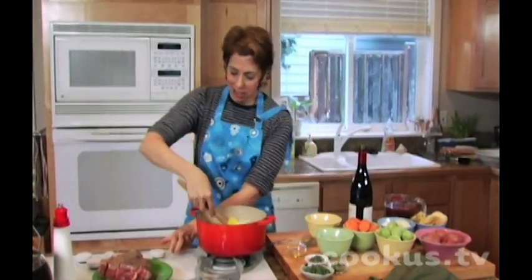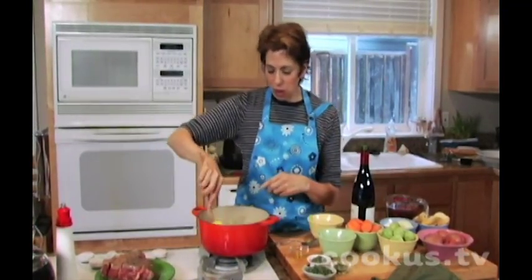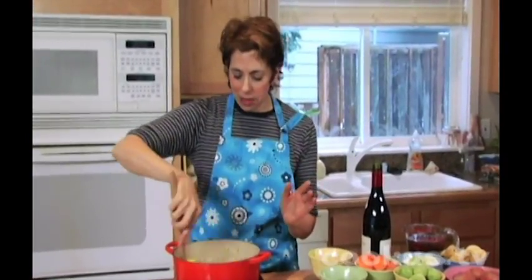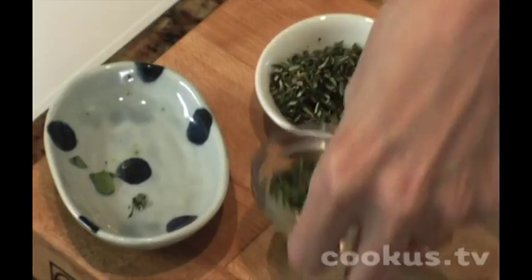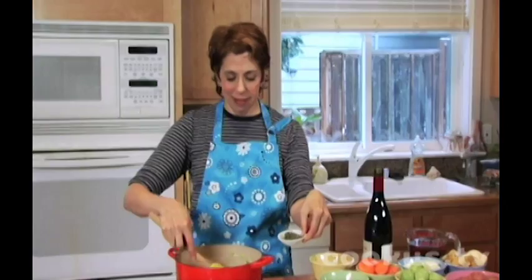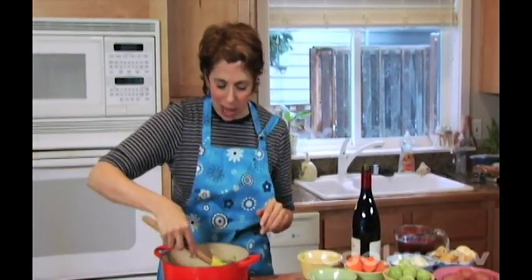I'm going to turn the heat up just a little bit and then add fresh herbs — this makes the meat taste so amazing. You have the sautéed onion and celery in here, and I'm going to put in fresh marjoram, fresh thyme, and fresh rosemary. This creates a little blanket of incredible flavor in the bottom of the pan.